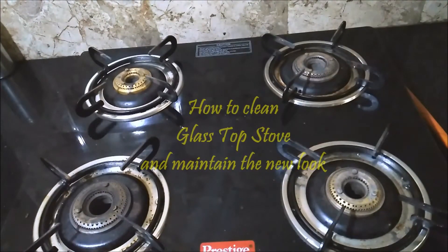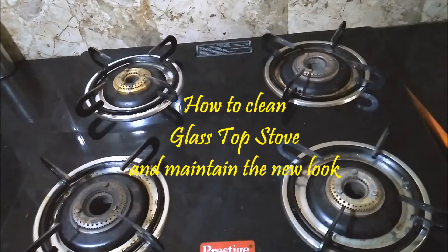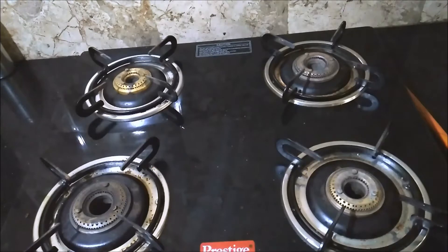Hello everyone, today I am here with a tip video about how to clean and maintain a glass top stove and retain its new look for a long time by taking little care. Check out these simple and easy ways which I have shown in the video.